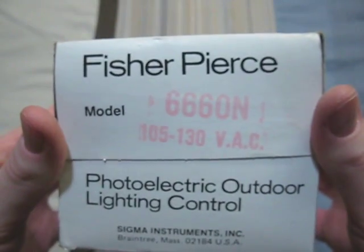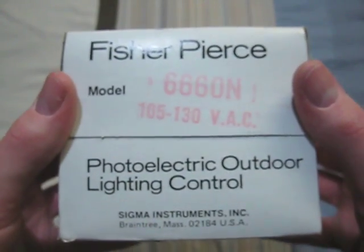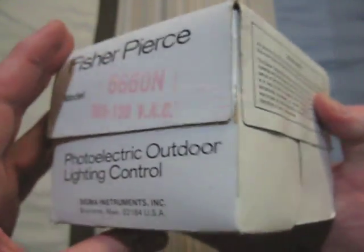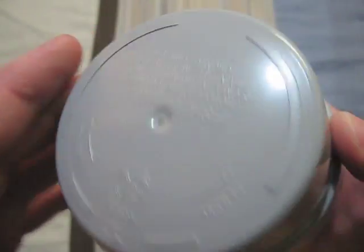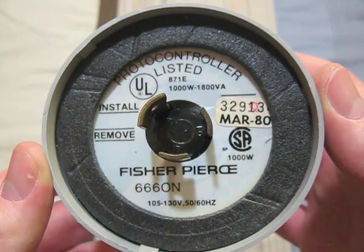This one is a Fisher Pierce. It is for 105 to 130 volt fixtures. This is its box. This came with my 150 watt Neuralco area light, which you've probably seen. And here it is — it's 120 volt. And there's all the information.